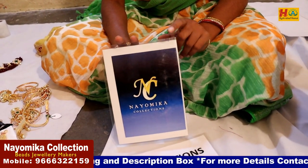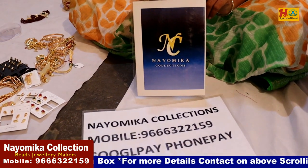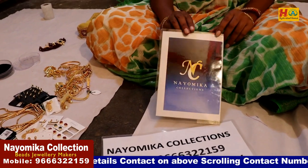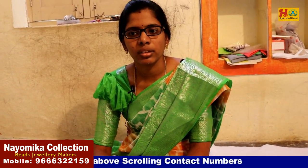You can see the other aisle. This is the one house. You have no doubt. And you have to prepare for online payment. You can get cash and delivery. It's also the Nyomika Collections. Thank you so much, Shweta Garu. Thank you.